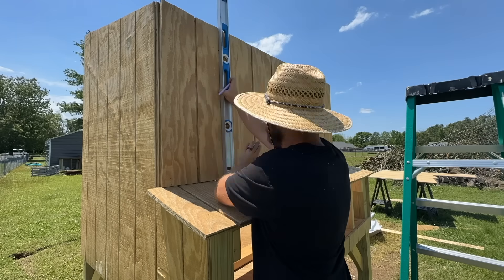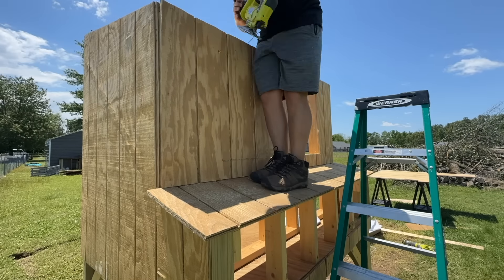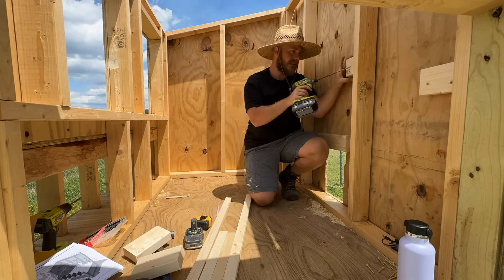I'll put all of the links for the shed windows and the coop door down in the description below. We'd really appreciate it if you guys are doing this build and would use our links, because that really helps us out and helps us make more content like this.